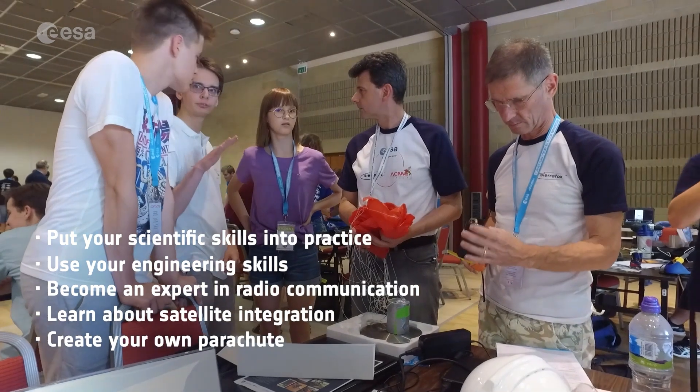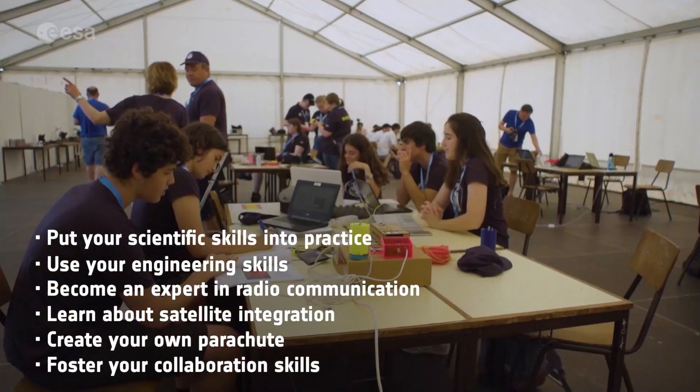Create your own parachute. Foster your collaboration skills and meet other students from all over Europe.